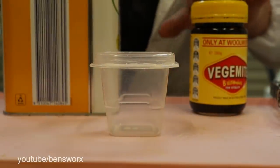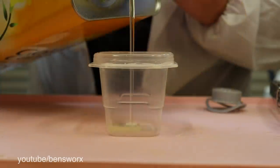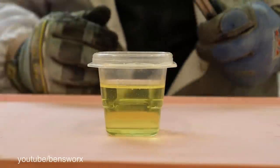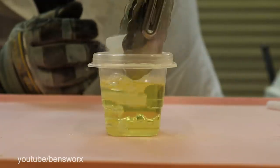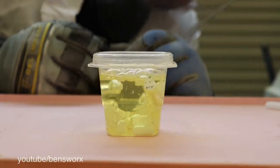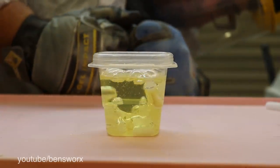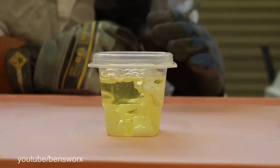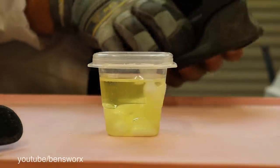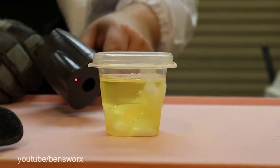We are down to our final two — Vegemite and cooking oil. Since we've had two boring ones, I think we should do the cooking oil because I reckon the Vegemite is going to be a bust. We're just getting a heap of bubbles but we can't see the actual gas, like the smoke. Now there is a good chance that this oil could be super cooling. Let's take a look and see how cold it is — we are minus 7, minus 8 degrees Celsius, or 30 degrees Fahrenheit. That's pretty cold.